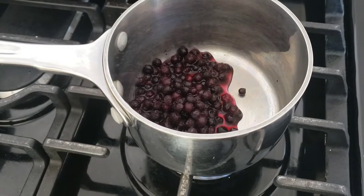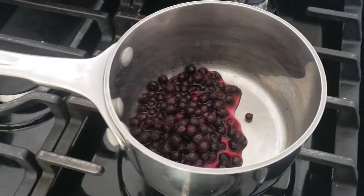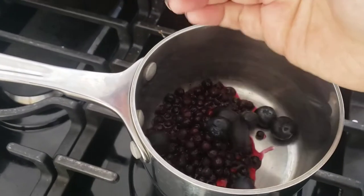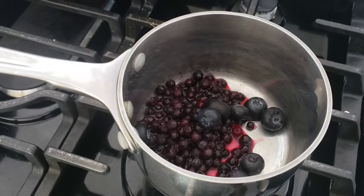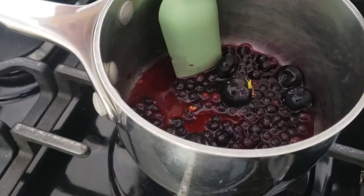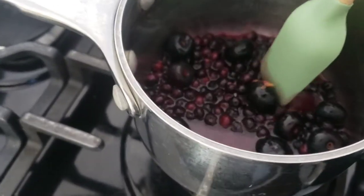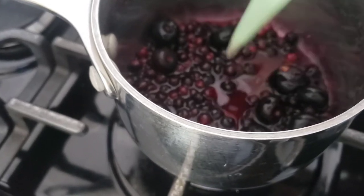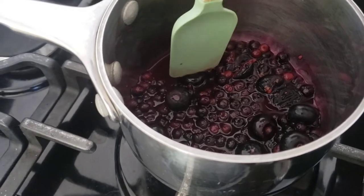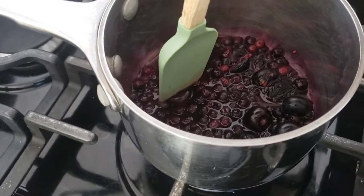I'm going to start with my blueberries first because they need a little bit of time. I put some frozen blueberries along with some water into a small saucepan. I've also got a few fresh blueberries to add as well, but you can just use straight up frozen blueberries. I want this to come up to a boil and then simmer for a little while. I've gone ahead and added some lemon zest and I'm going to wait to add the lemon juice towards the end. If you want to smash the blueberries up a little bit, you can. Since the fresh blueberries I had were jumbo, I'm just going to cut them in half.